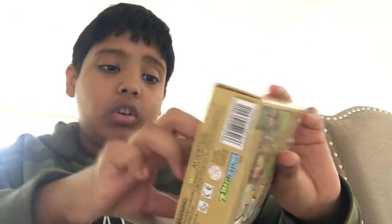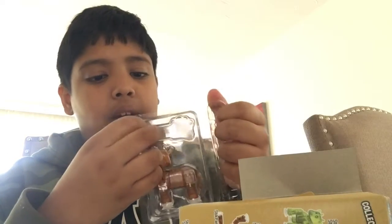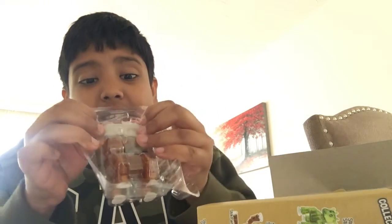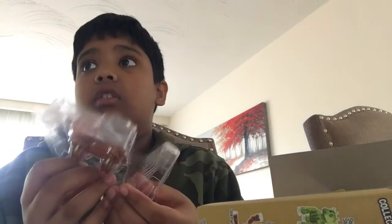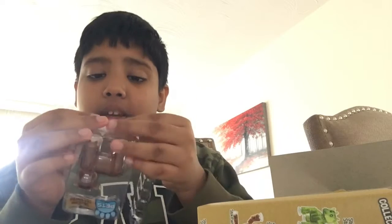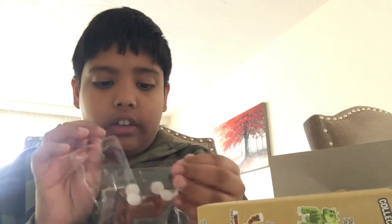So there's some cardboard — my favorite, I love me some cardboard. I hate this package. I literally hate these so badly. I need a scissor. Can you give me a scissor?